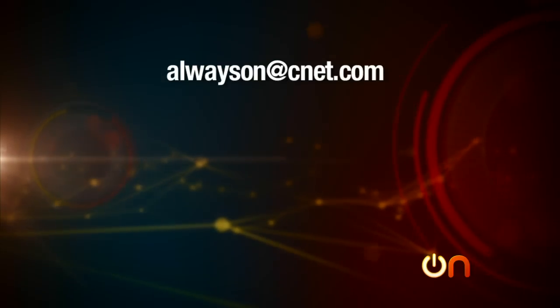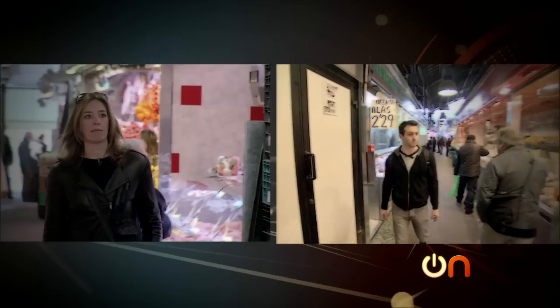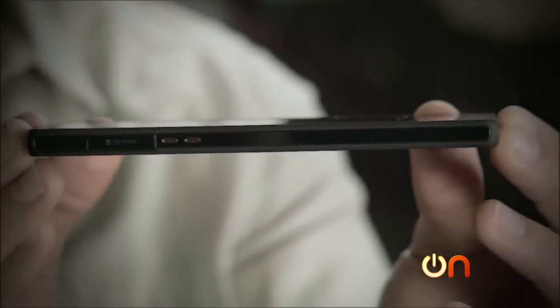Keep the feedback coming, anonymous or otherwise. We love you, Always On expert viewers. You can email us at alwayson@cnet.com, or find us on Twitter, Facebook, or Google+. And that's it for this week, everyone. When we come back next week, you will finally see the BlackBerry Z10 Road Test from Barcelona. You will also see us unbox Sony's new Xperia Z — surprisingly hot smartphone. That is all coming up next week. Thank you for watching, everyone. See you next week.